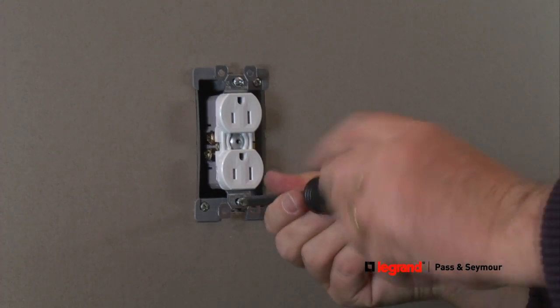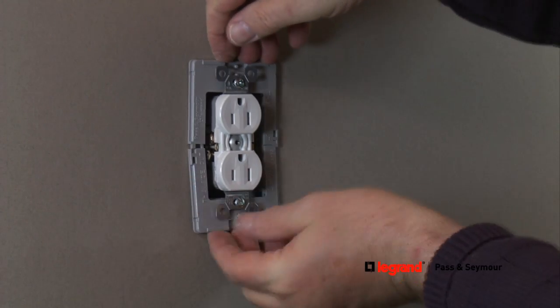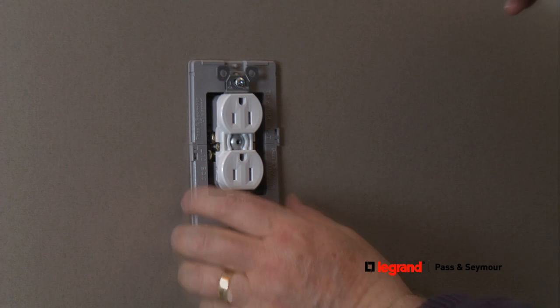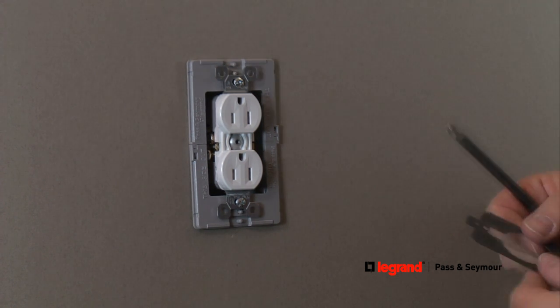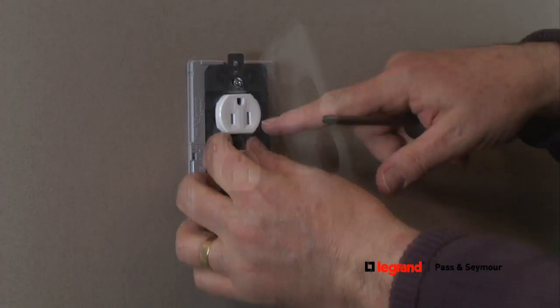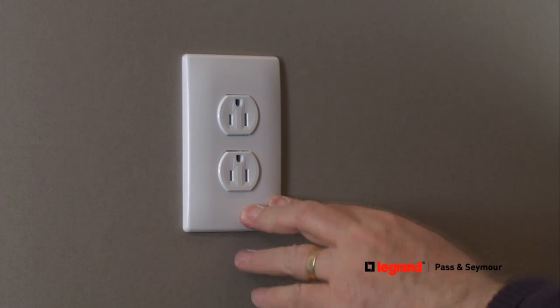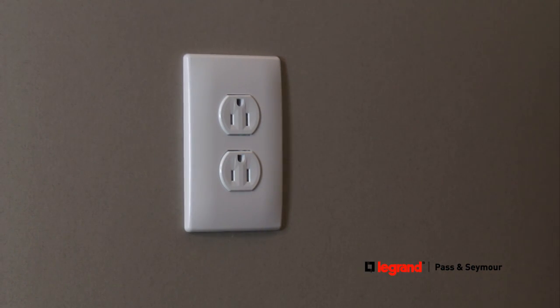Next, secure the tamper-resistant receptacle into the wall box using the mounting screws. Reattach the wall plate, or replace it with a new screwless wall plate for a more decorative look. The screwless wall plate comes with a guide template to ensure correct alignment with the receptacle. Finally, turn power back on at the electrical panel to start using your new tamper-resistant receptacle.